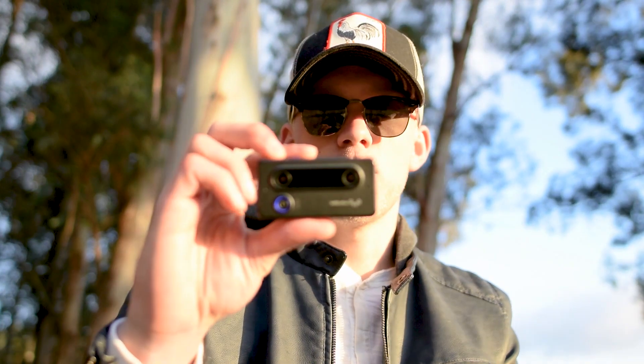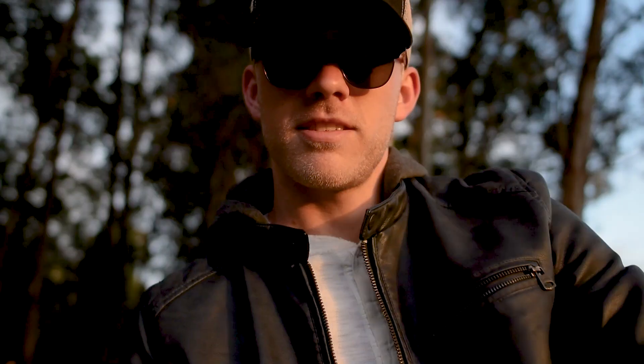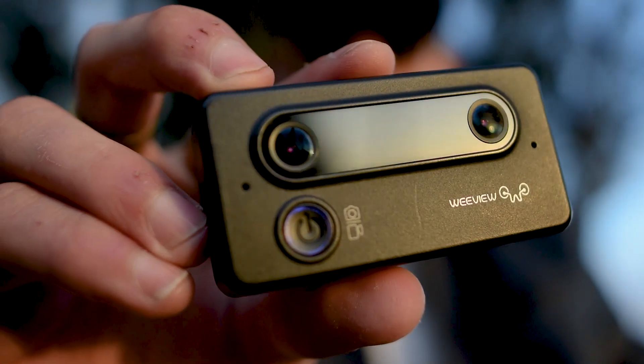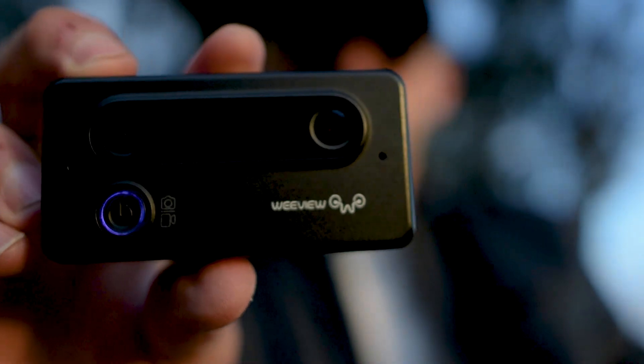I'm going to drop the link to download the app and also the link to buy this little camera — it's really great and we fully back it. There are some other cameras coming out right now but we're sticking with the WeView because it works well and the content is immaculate. Stay tuned — we're going to be putting out a lot more content on how to edit, how to capture better content, and some lessons we've learned from shooting stereo 3D content.